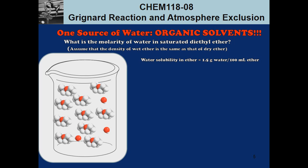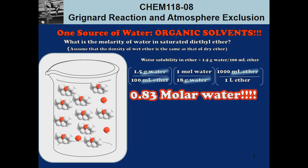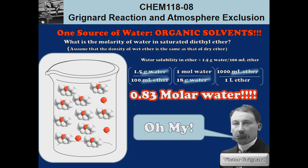At equilibrium with atmospheric moisture there's at least a little bit of water trapped in ether, even though we tend to think of it as a completely organic solvent. To figure out whether it's really enough water to cause significant damage, we calculate the amount of water in saturated wet ether. The literature tells us this is about 1.5 grams of water per 100 mL of ether, or about 1.5%. Dividing by the molar mass of water and converting gives a molarity of about 0.83 M water — a significant amount that's enough to cause issues with Grignard reactions.